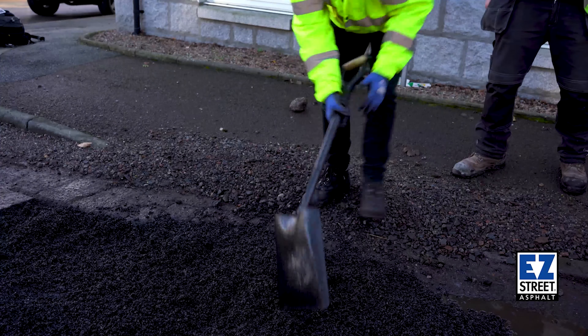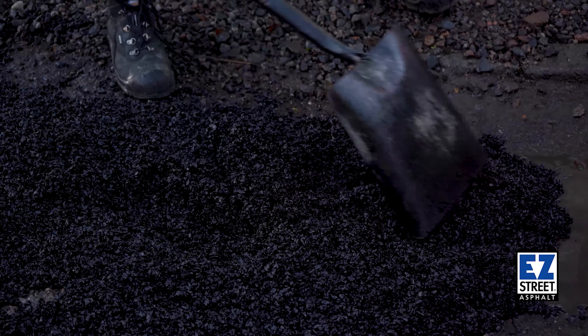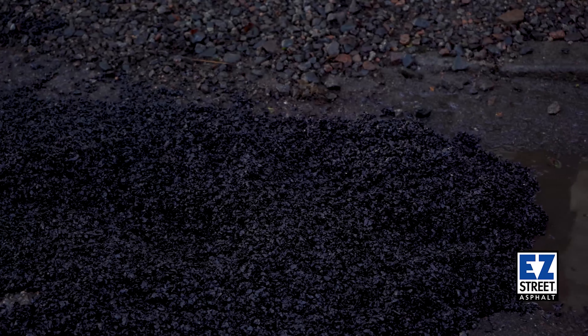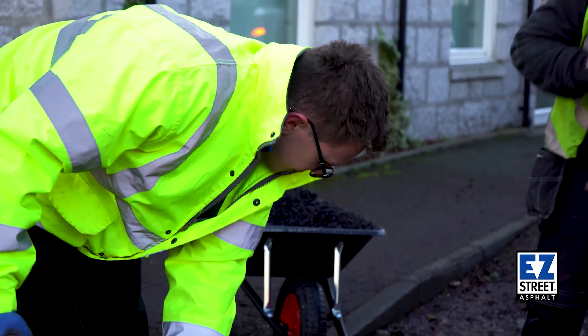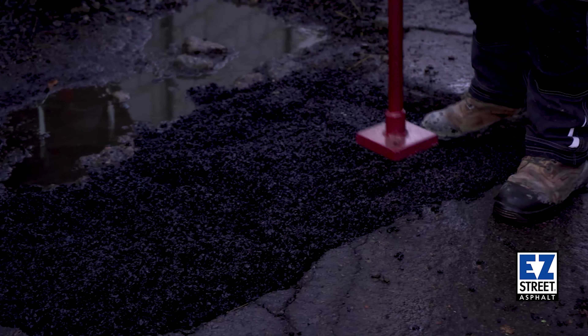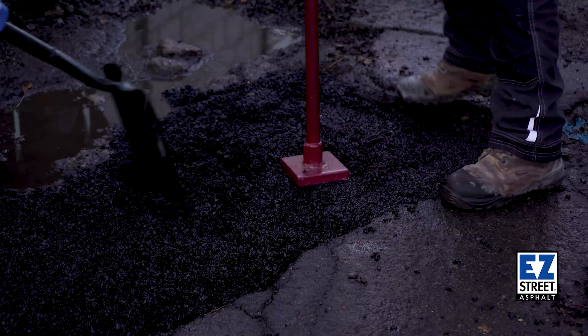You can see the workability of the product is really good and it makes the work much easier. With a hole this deep we'll probably have to compact it in stages, which isn't a problem — it just means we're giving the product the best possible chance to attach to the sub base. Absolutely anyone can do this. As long as they have a shovel and a way of compaction, there's absolutely no reason somebody can't repair their own area.